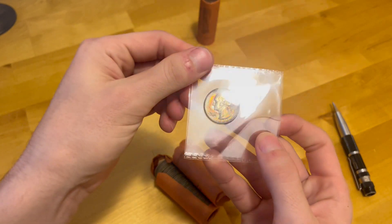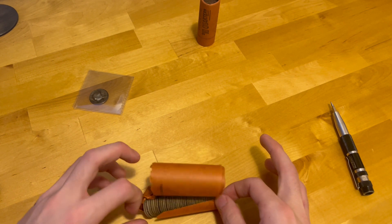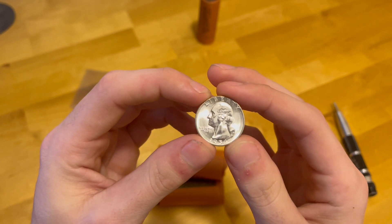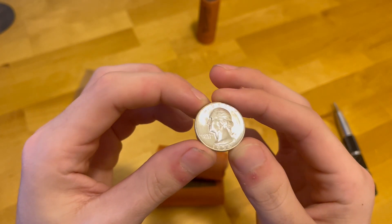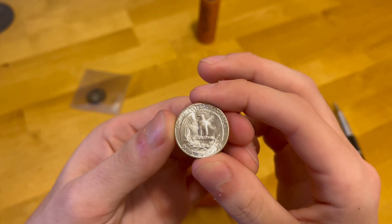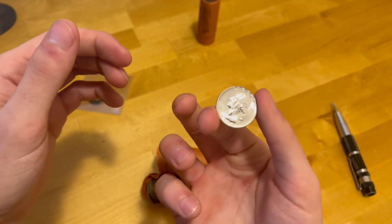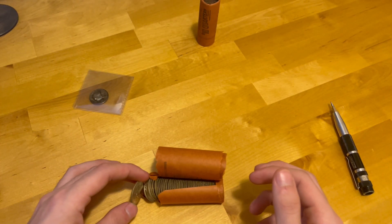That's number one. For fun, let's pull out the second coin in the roll. Okay, so that one does have some chatter on the face, but still — it really doesn't get any better than that. That is just a blast white 50-cent — any estimate marks are usually better dates. I'm just gonna put that right back where it was.